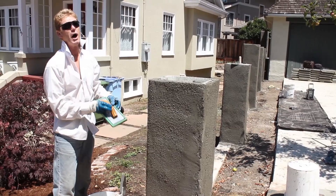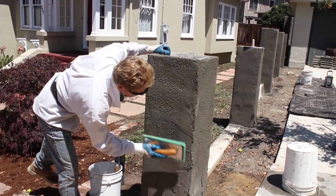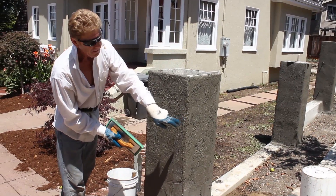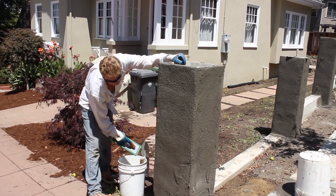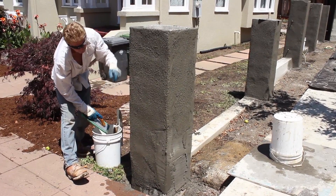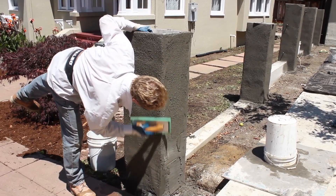Another tip: I put some lime in this because we're going over all those surfaces he used a grinder on — they're like glass. Regular Portland cement has a hard time sticking to surfaces that are really smooth like that. You could put a bonding agent over just the corners, or you could use a little bit of lime.